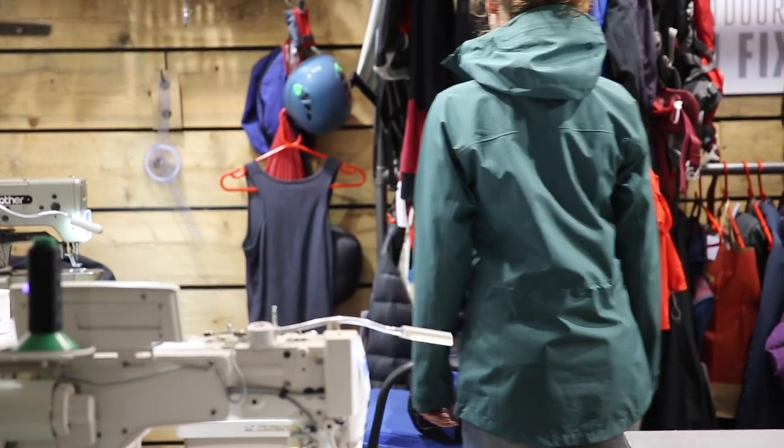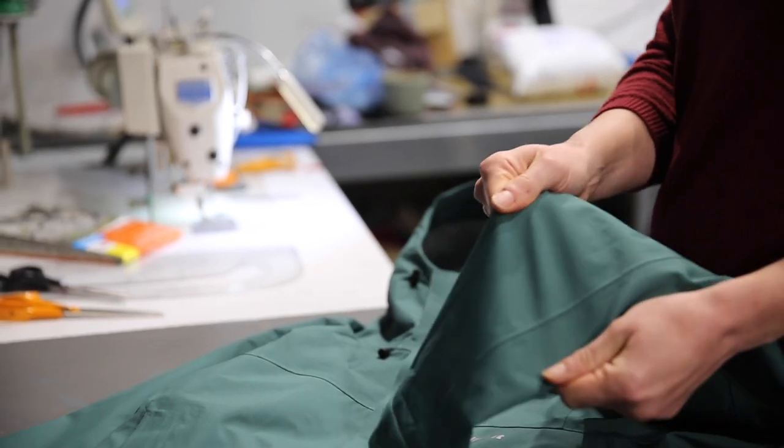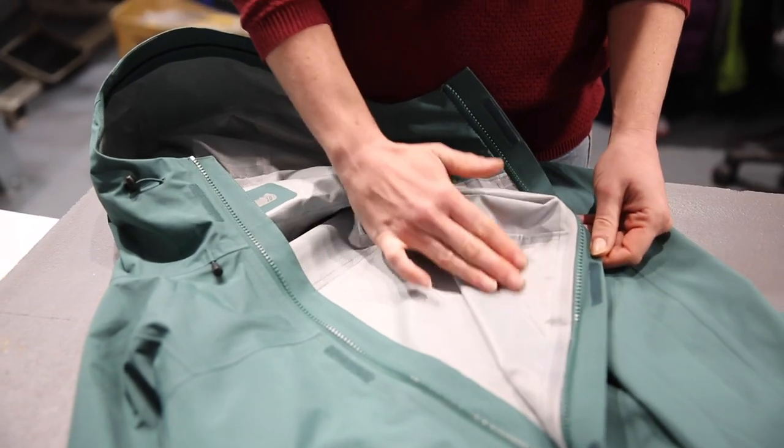A 70 denier ripstop face fabric is hard-wearing enough to withstand all the usual scuffs and scrapes. And the backing fabric uses a wicking knit mesh that helps to pull moisture away from your body. This also feels more comfortable next to bare skin.